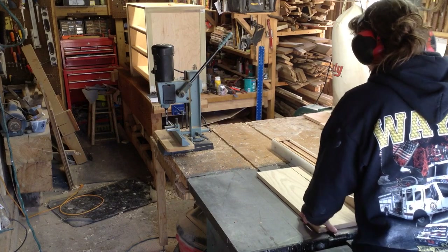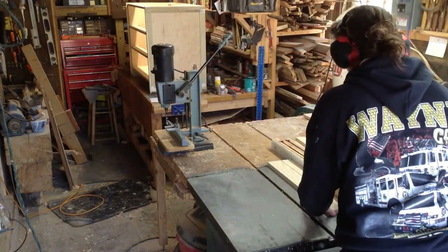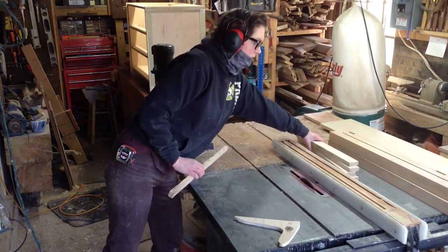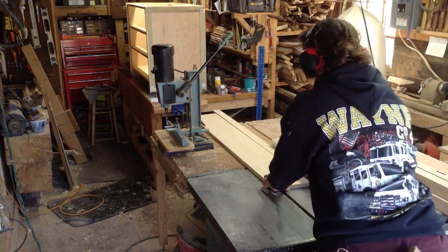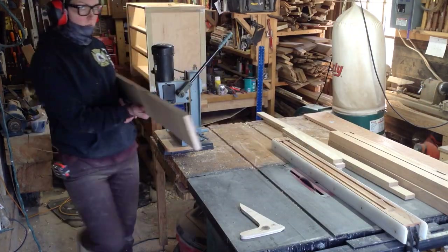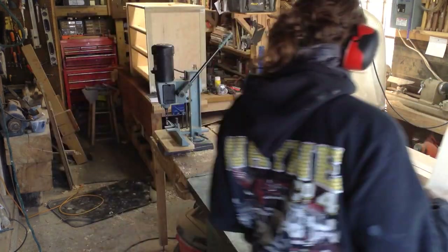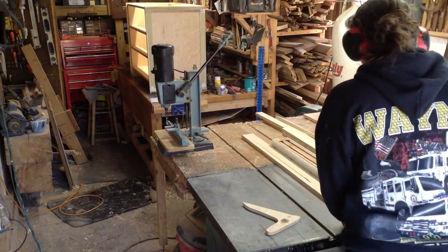I bought pre-planed, pre-edged oak from Home Depot. I usually don't buy this stuff because it's expensive, but I only needed a couple of pieces and it saved me from having to plane and joint it myself. I cut it into two-inch sections because all of my rails are going to be two inches — two rails in the front, two in the back, as well as two top and bottom rails on the sides. That's eight pieces for the front and back and eight for the sides.